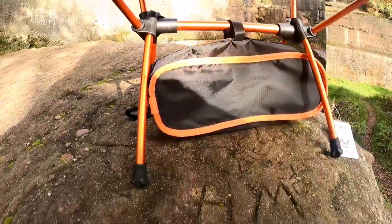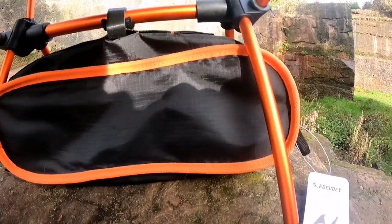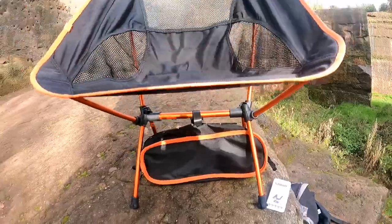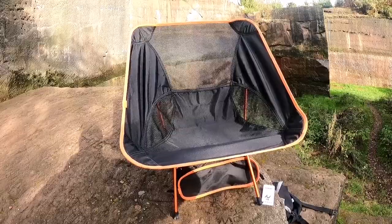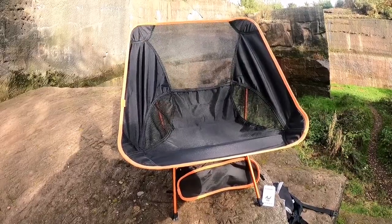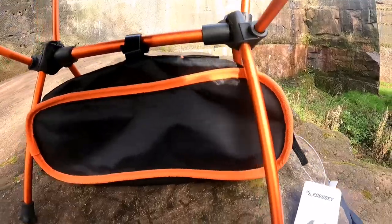The back has a little bit of mesh material, and there's mesh on the sides too. When you're not using the bag, you can hook it at the bottom to keep it safe or store a few bits in it. It's a really good chair — holds 230 pounds, weighs 940 grams all together, and the compact design means it fits into your rucksack no problem.